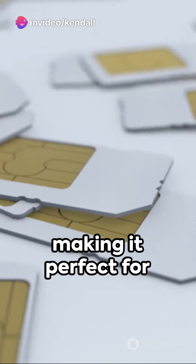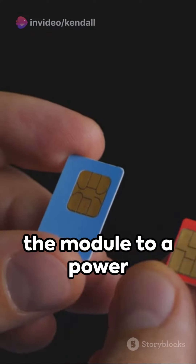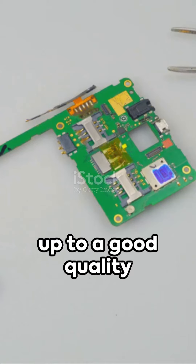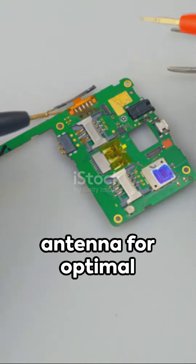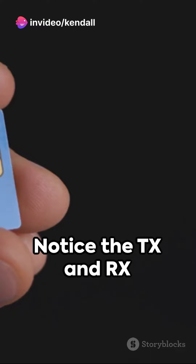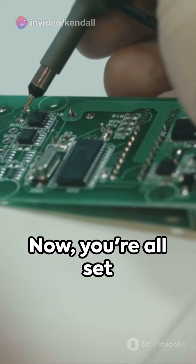So how do you use it? Start by connecting the module to a power supply of 5 volts. Make sure to hook it up to a good quality antenna for optimal signal strength. Next, insert your SIM card. Notice the TX and RX pins — connect these to your microcontroller. Now you're all set.